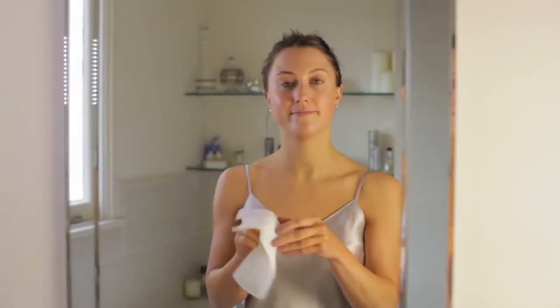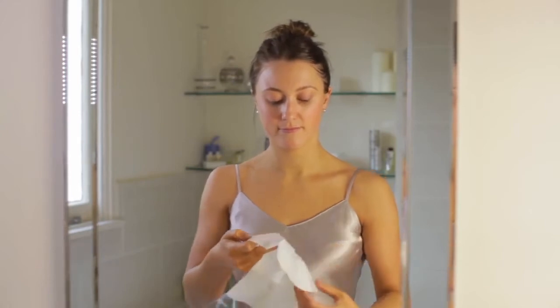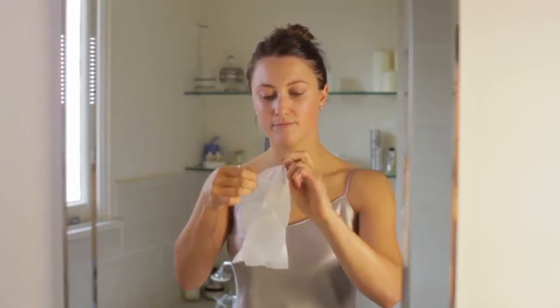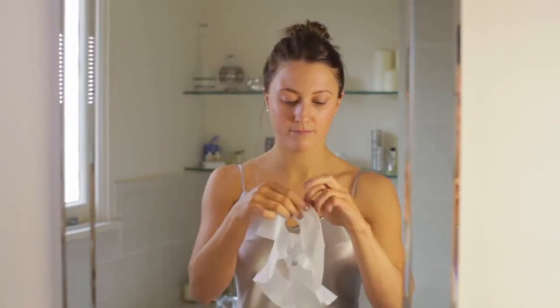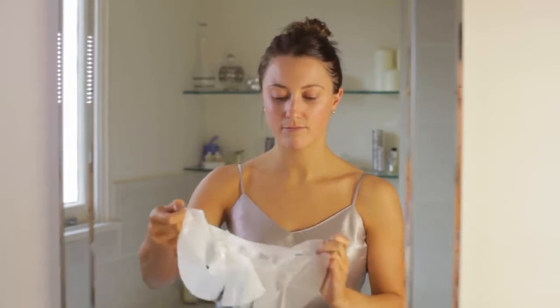Remove your Skinesis 3D Moisture Infusion from the sachet and unfold the mask. You'll see that there are three different layers — your layer of biocellulose mask is trapped between two layers of gauze. Peel off either side of the gauze to reveal your unique, innovative biocellulose treatment mask.